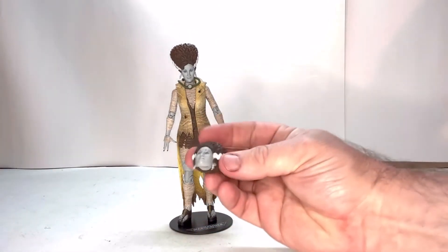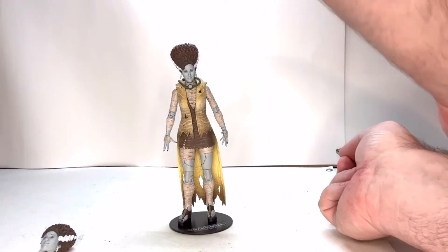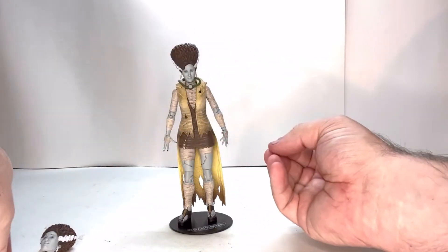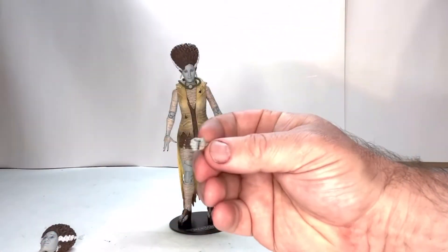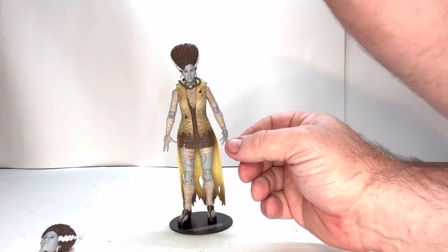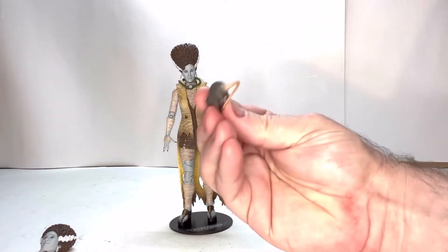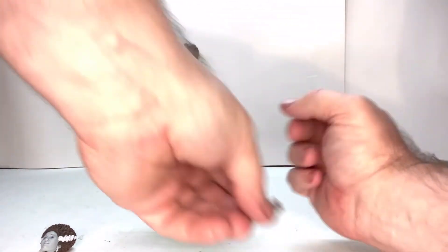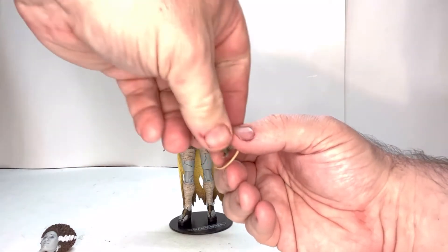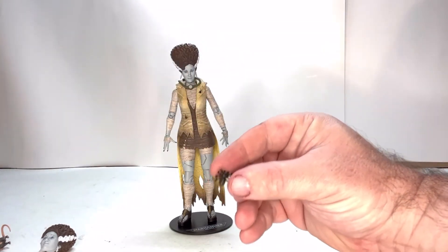She comes with an extra head — a smiling head. She comes with two hands: one open hand to hold stuff and another that holds stuff as well. She comes with a couple of experimental mice, which are kind of neat looking — this one has an eye sewn into it, and this one has an ear sewn into it. That's actually kind of cool — a neat little freaky extra. She also comes with a little spider.